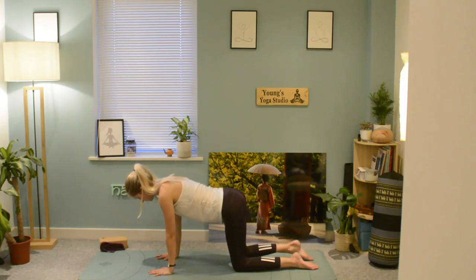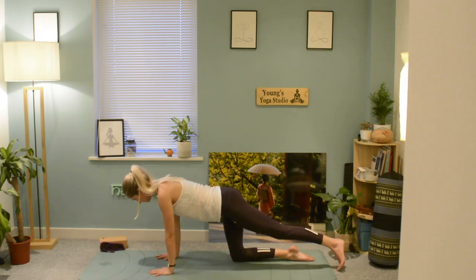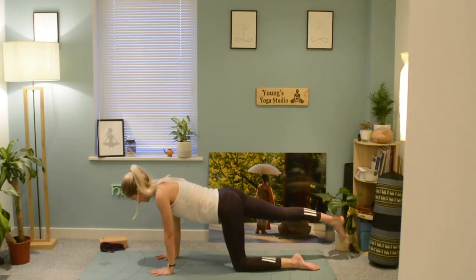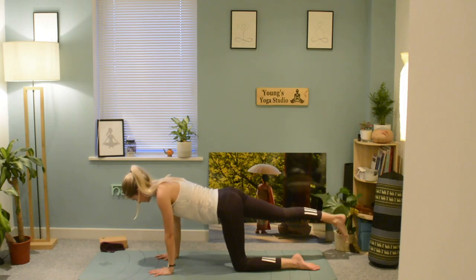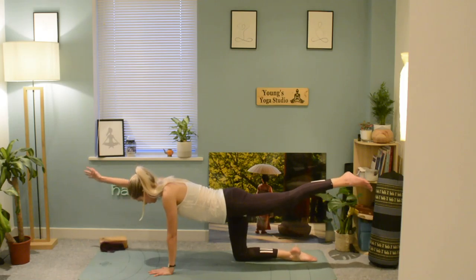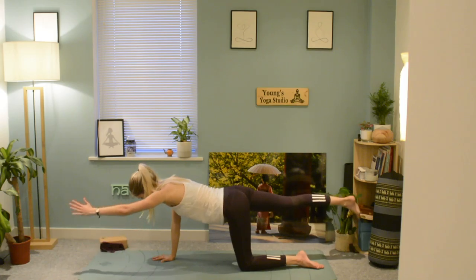Lower back down, making sure you've got nothing behind you to kick. Go to the left side again, then to the right — as we lift the leg we make sure the weight is still distributed evenly between the hands. Then start to lift the opposite arm and opposite leg, keeping the movement going.